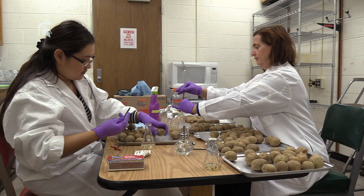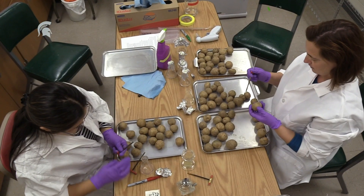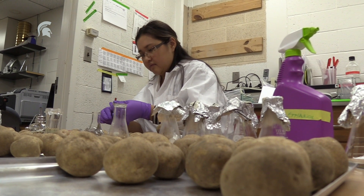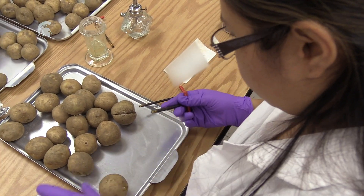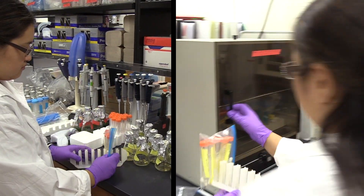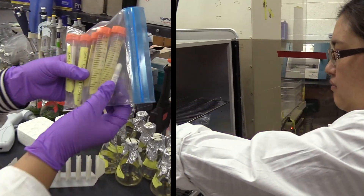These bacteria can be present in the tubers in an asymptomatic state — they won't show symptoms right away, so you won't be able to see them with your naked eye, but they can still be present. We receive many tubers, core the stem, and the bacteria are released into a buffer. We collect the bacteria, place them into a low oxygen environment, and do molecular analysis to identify what species we have.